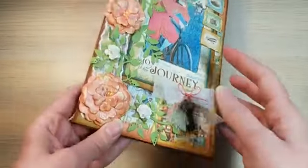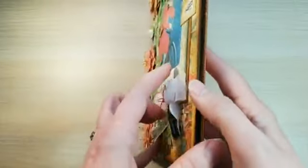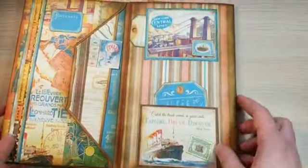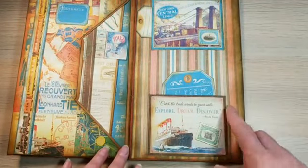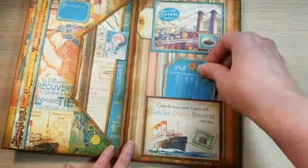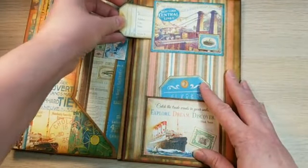On the back I used more of the paper. Just like in the other album, I created some pockets and cut out some more tags — I have one that's vertical and one that's horizontal in the pockets.